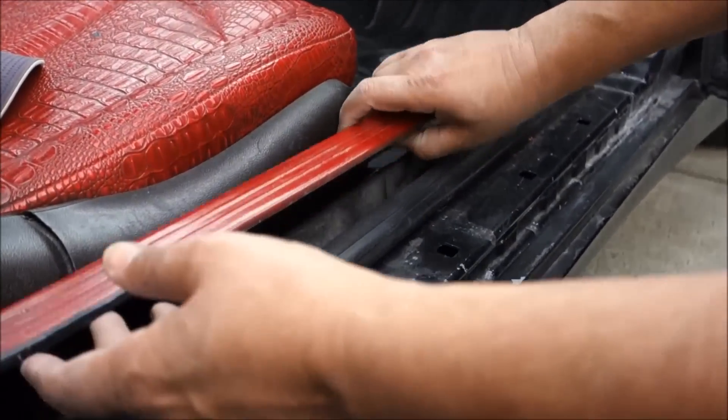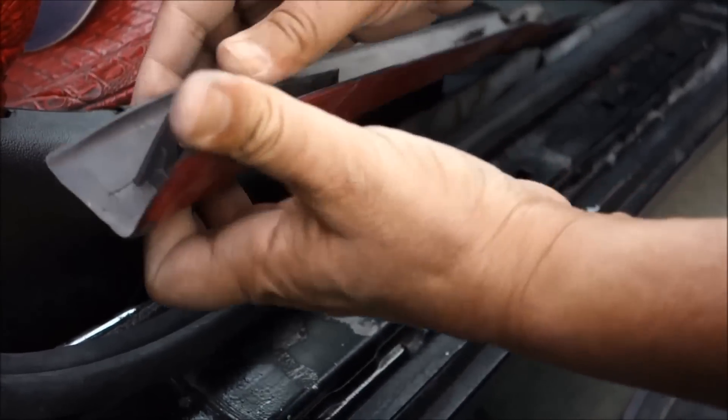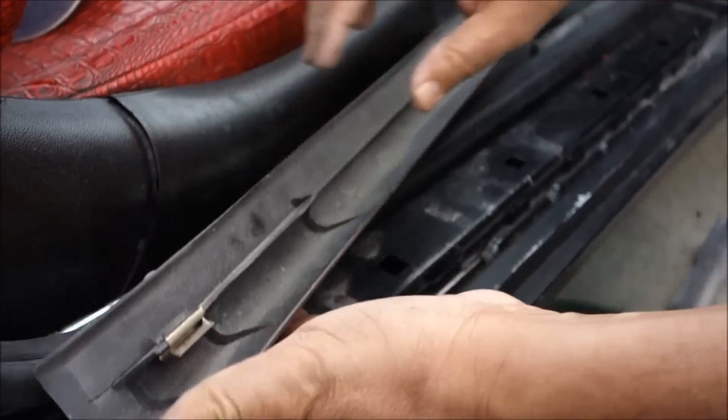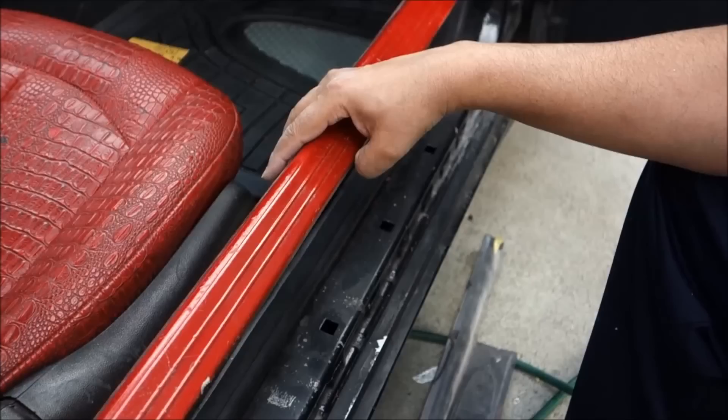When you pull this out, these are the tabs right here, and one here. What they do is go in here — that locks in here — and the other one locks on this side. This is how you can take it out.